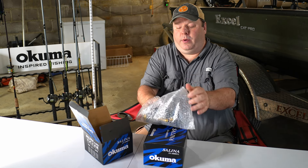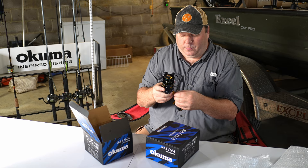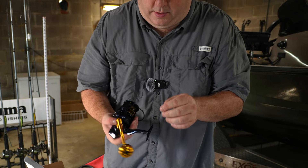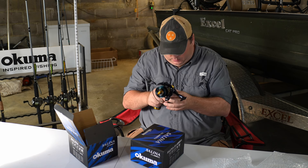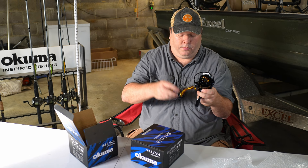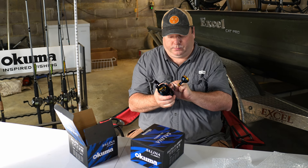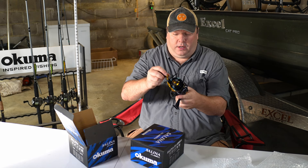They did not come in a box, so I've already got them partially unboxed. These are very nice looking reels. I've got to take this plastic clip off so I can tighten it — whoops, wrong way. Checking, making sure everything works on it.